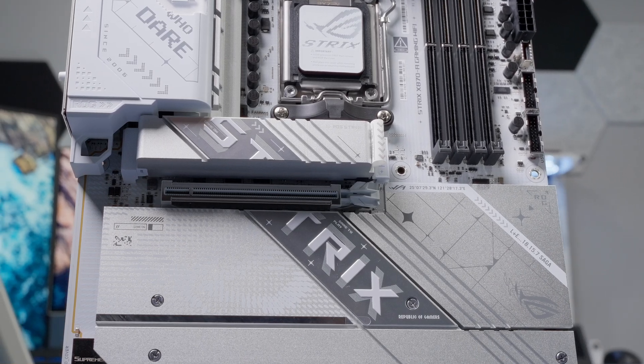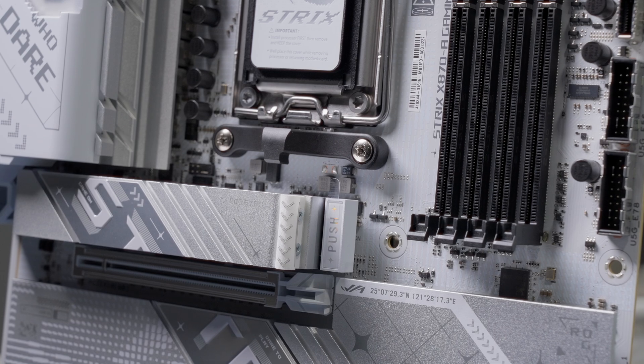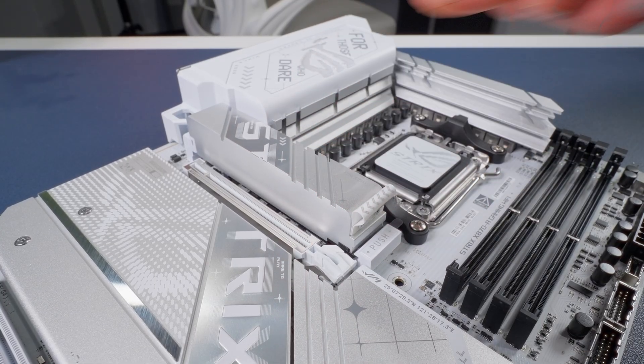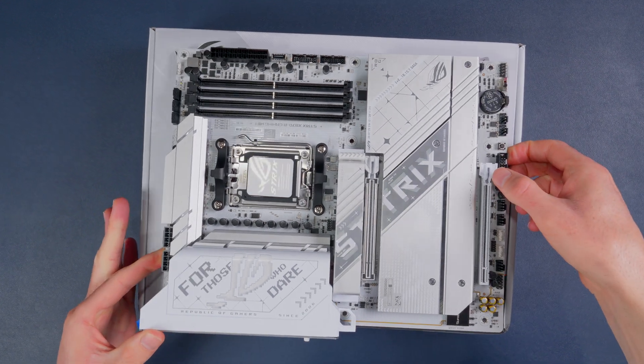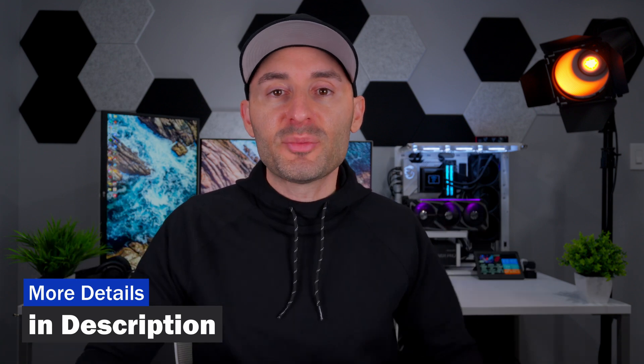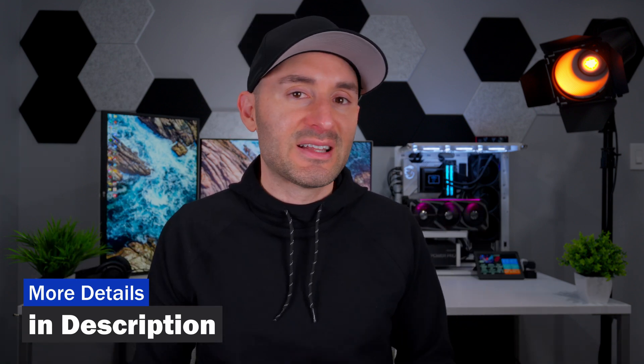Overall, this is a pretty nice looking motherboard from ASUS with strong power regulation components, a decent amount of storage capacity, good cooling, and room for lots of ARGB accessories. It should be a great choice for high-end system builders looking for white components. Check the description for a full list of specs and purchasing links, give the video a thumbs up, and get subscribed on your way out.